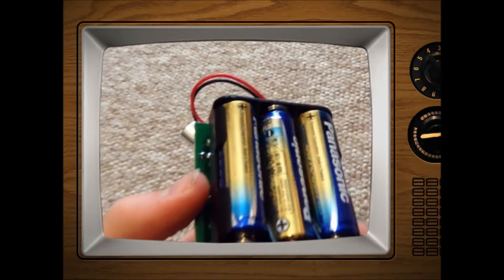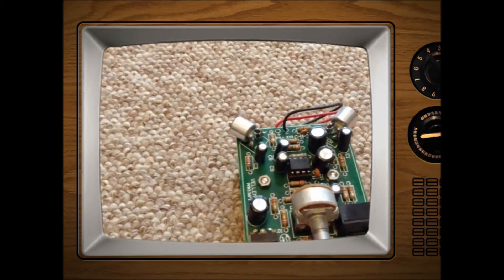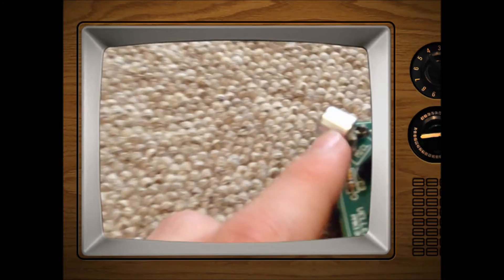This kit runs off three AA batteries and is relatively easy to build. The hardest bit of building the kit is soldering and putting in the two microphones — these here.